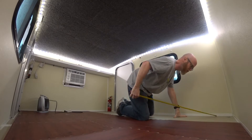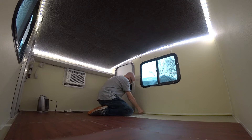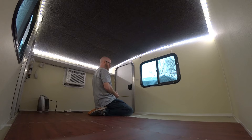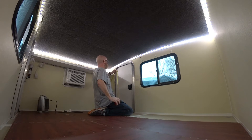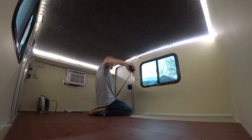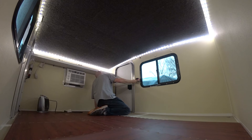From the window to the door, you're 57 and 7/8 to the outside frame. To the door itself, the inside of the frame is 60 inches interior. The door is 21 inches wide and 40 and a quarter inches tall.